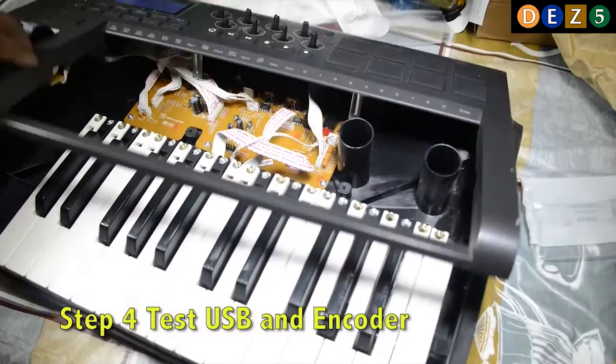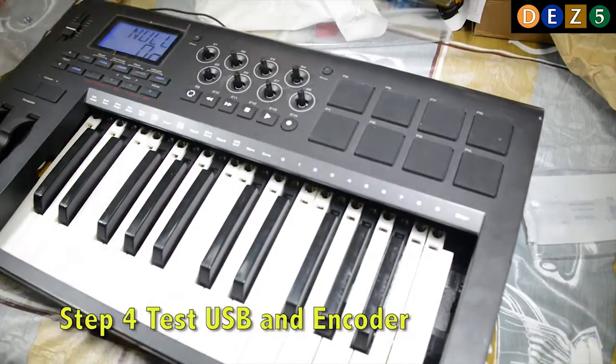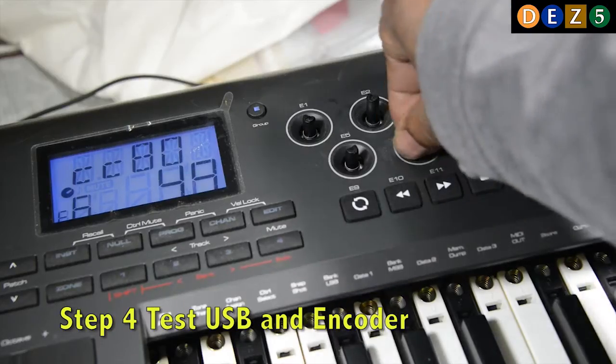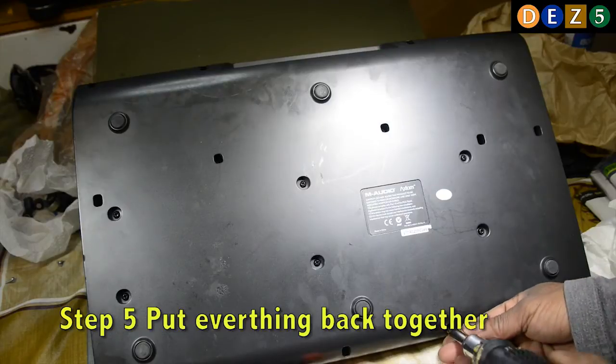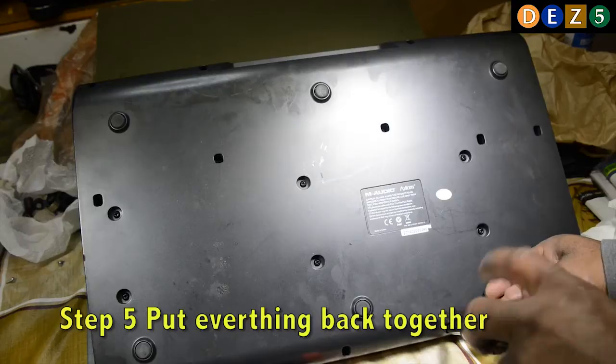Step four: we test the rotary knob — we plug everything back in, test the rotary knob, and test the USB to make sure it's right. And step five: after we finish doing that, we put the unit back together, and that's it.